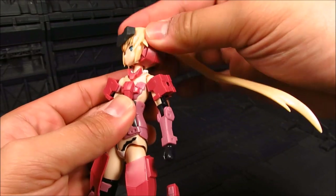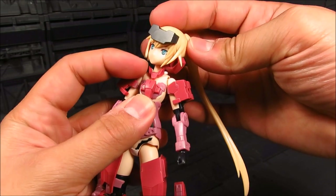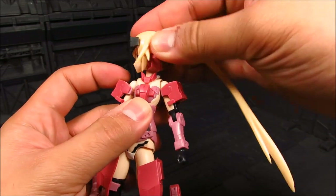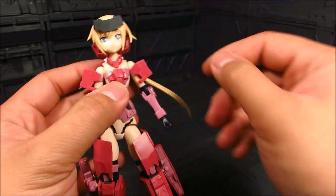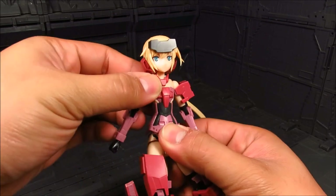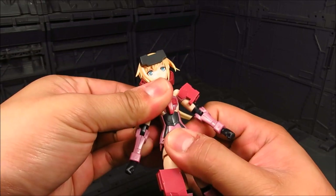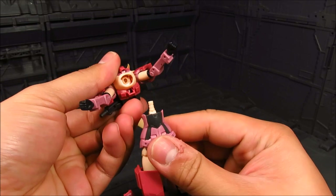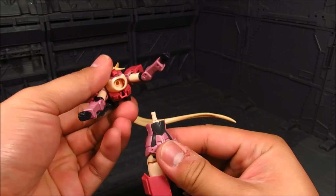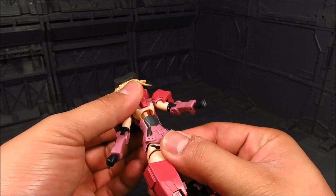Going back here for the neck — it's double jointed: the base of the neck and the base of the head. You've got the whole waist here. There is a polycap right there. You have plenty of polycaps, so just in case they wear out, you can swap them out.